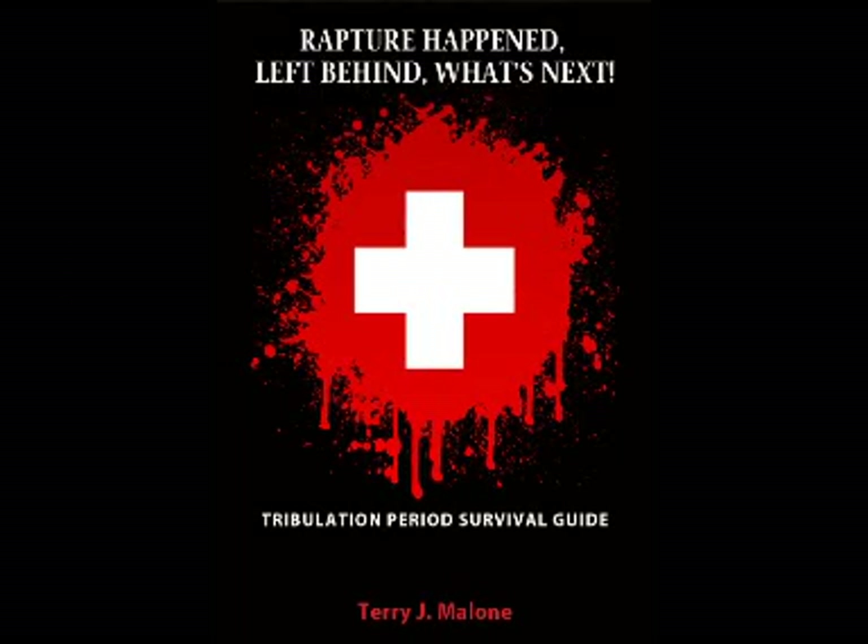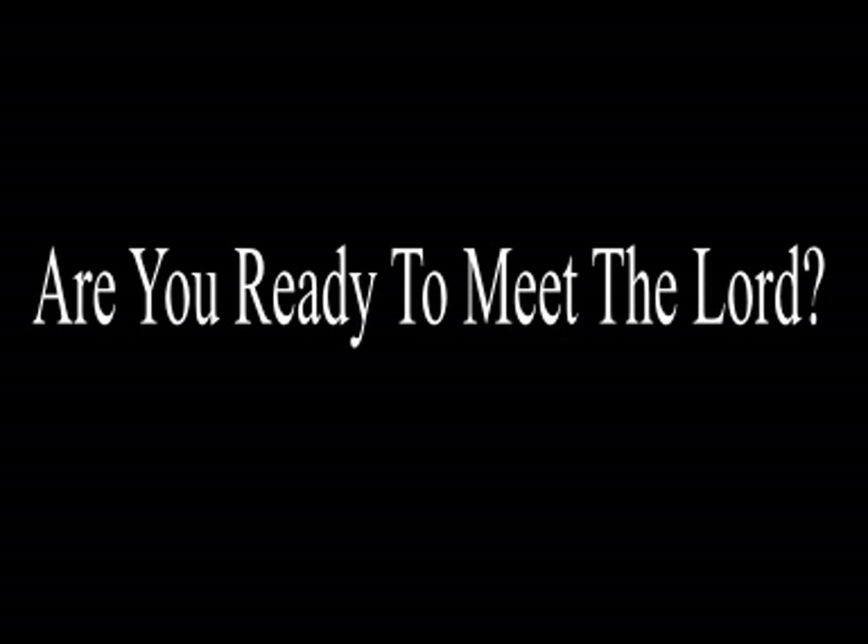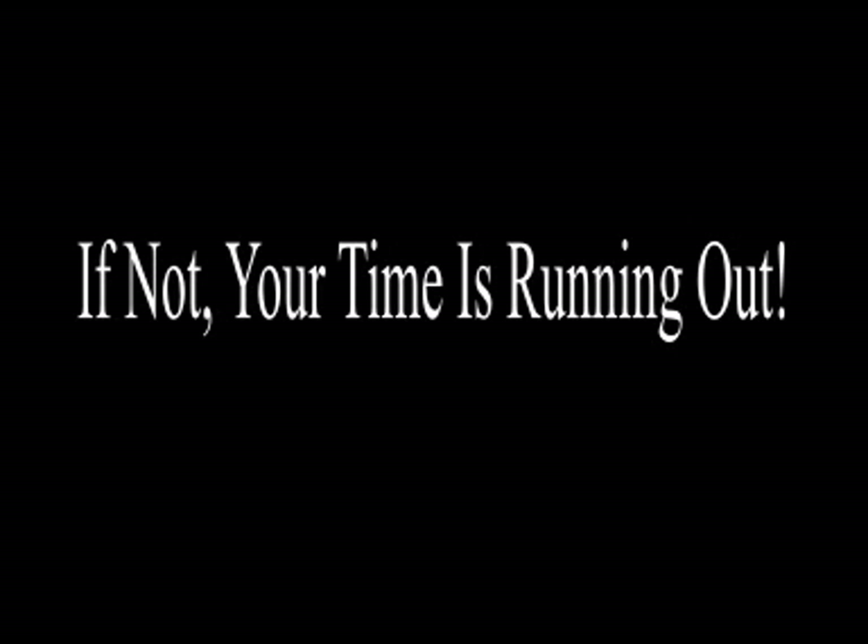I hope this video has been useful to you. I expect to be making more in the future as I come across different types of survival tools and I hope to bring them to you. If you have not downloaded a copy of my free Tribulation Period Survival Guide, you may want to do that — I will leave a link for that as well as I always do on all my videos. This has been Terry Malone with the Calvary Prophecy Report.